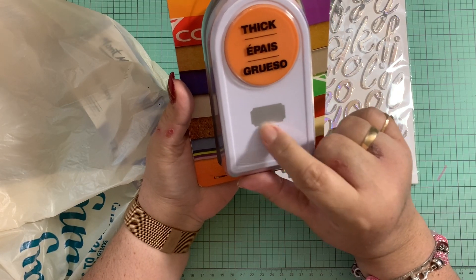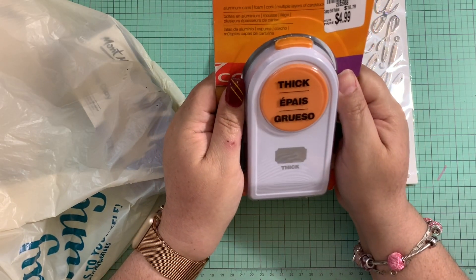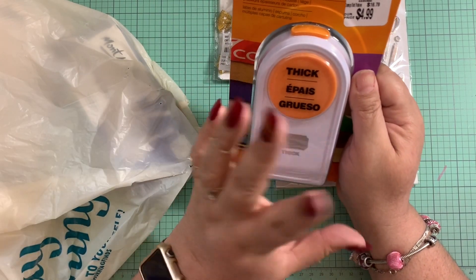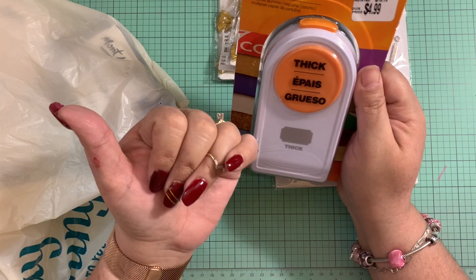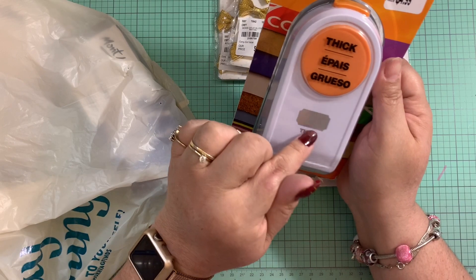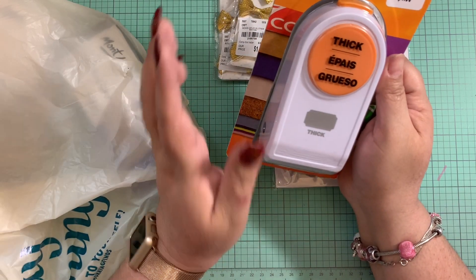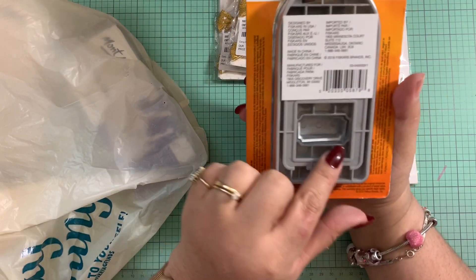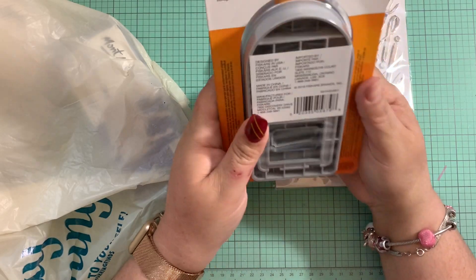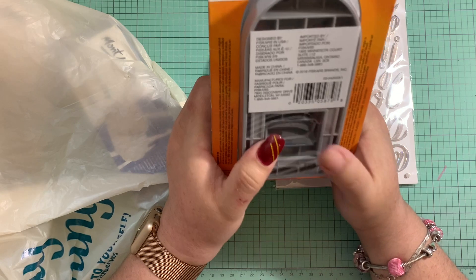You guys know I hauled a ticket punch a while back, and I realized that for some projects that ticket punch is the bigger size. Today I came across this one, and you know, it's smaller — so I'm very happy about it. You guys can see how tiny it is, it's not big at all, and I think it's going to be great in projects this size.